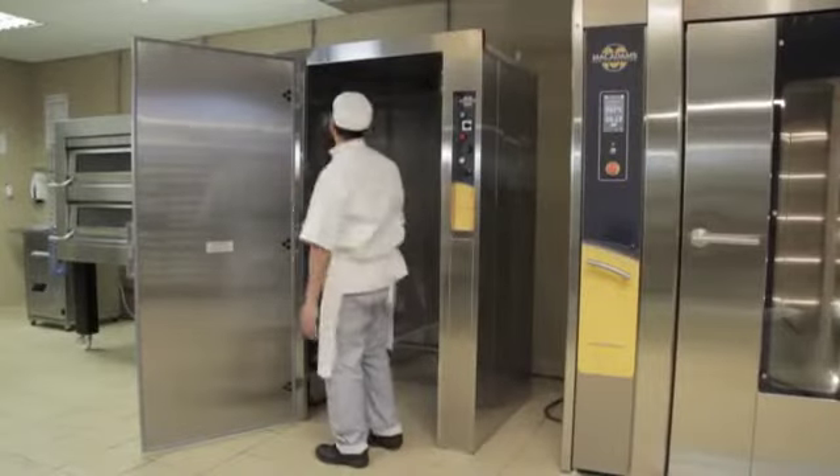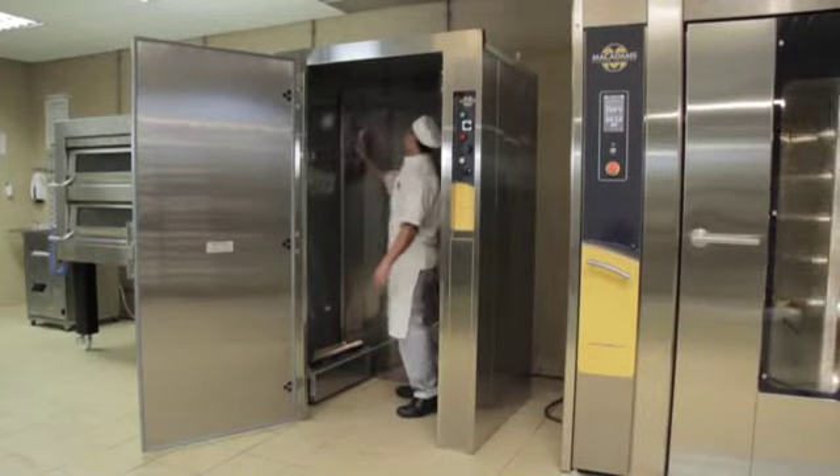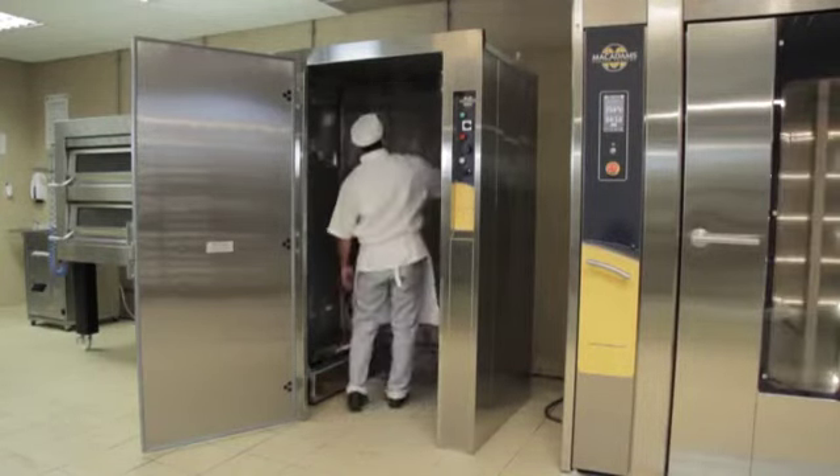When using the prover again, the vat will be automatically filled with water. Once the prover's heat and moisture has escaped, wipe the inside of the prover using a clean dry cloth, making sure to leave no moisture behind.